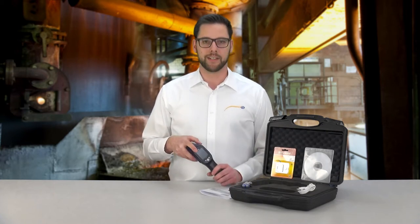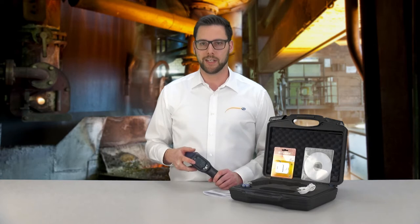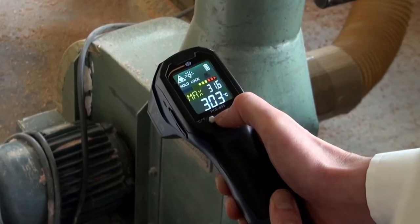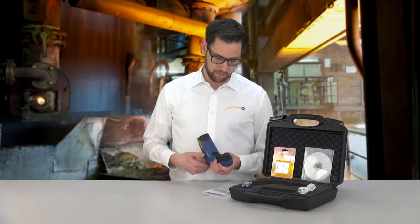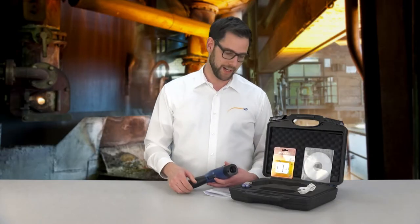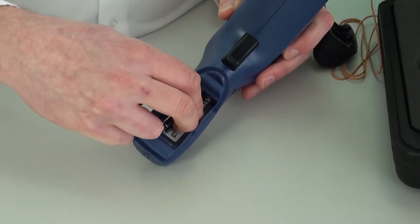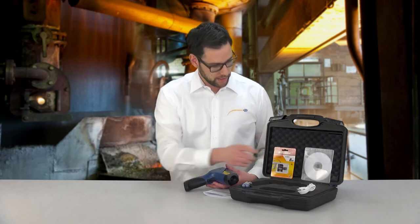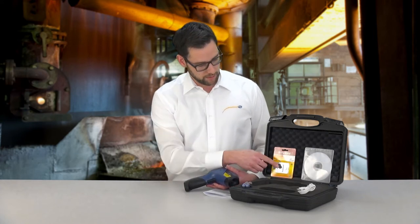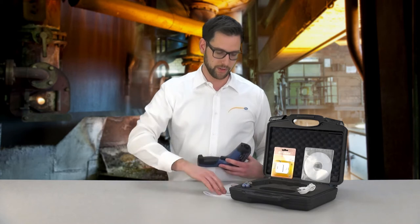The LCD of the PCE 895 is backlit and can be read under extremely poor conditions. The device is operated with two AA batteries which are included in the delivery. Furthermore, in the delivery you can find a USB cable to read the memory, software, the micro SD card, and as always, a user manual.